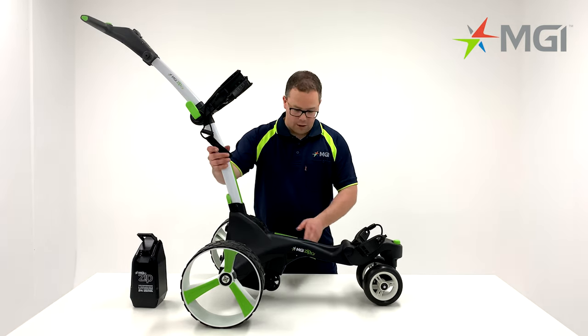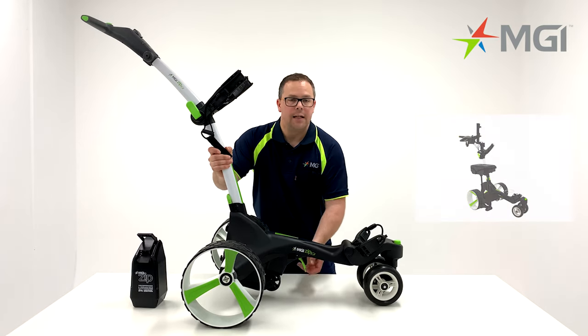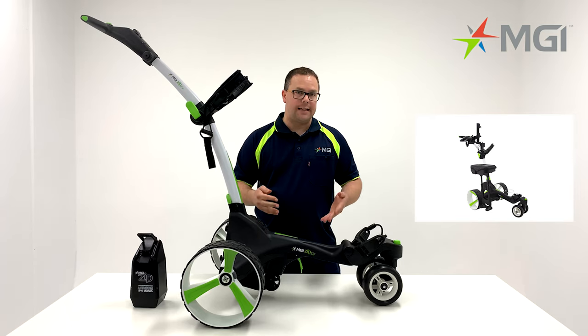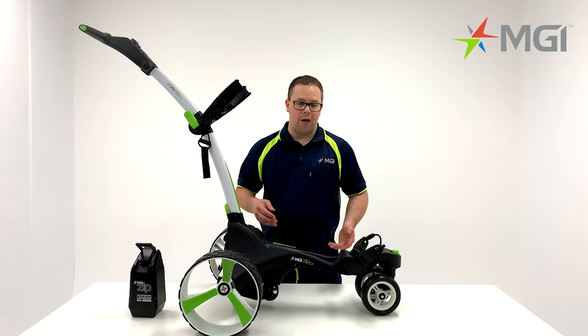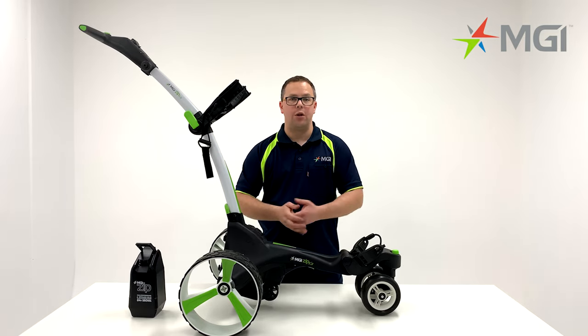Moving on from the front wheel, we'll focus on the centre of the chassis. You'll notice that there is a lever that can be released. This will allow you to fit a range of accessories such as a seat, a sand bucket loop or sand bottle. The X5 comes with all-terrain wheels as standard, which is perfect for all conditions.